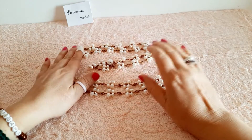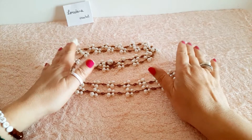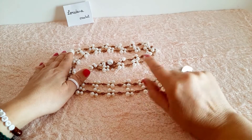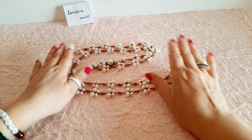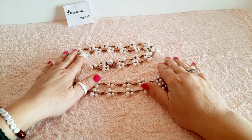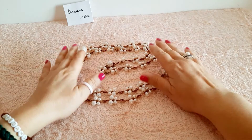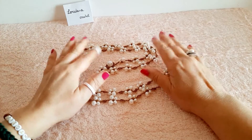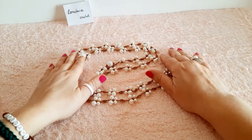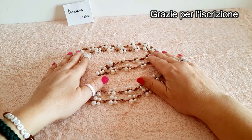Per mio gusto personale ho preferito utilizzare le perle bianche perché le ritengo più adatte per la festa della mamma, e inoltre avendo un colore neutro sono perfettamente abbinabili su qualsiasi outfit. Prossimamente cercherò di pubblicare qualche tutorial realizzandole usando i cristalli. Prima di cominciare, fatemi sapere con un pollice in su se vi interessa questa tecnica di lavorazione.